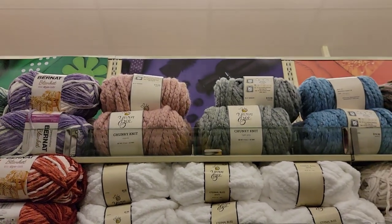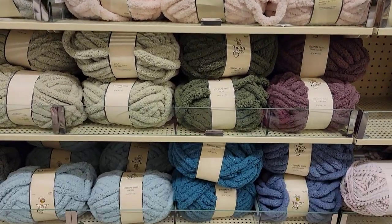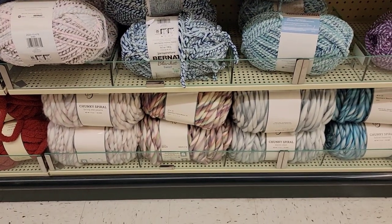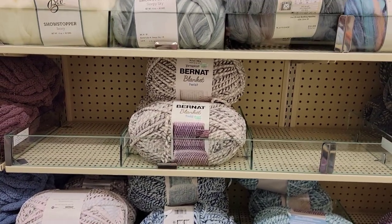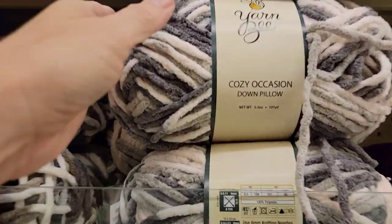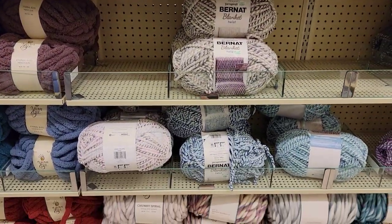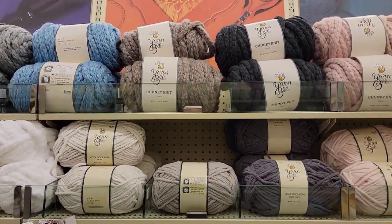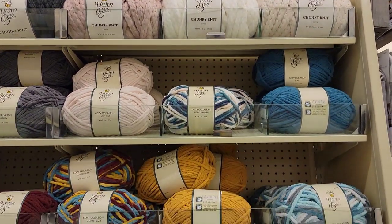I think going up to the top: Chunky Knit, Eternal Bliss, more Eternal Bliss, Chunky Spiral, Blanket Twist, Cozy Occasion. I think they had all of these last time. I just like looking at them because they're cute, soft yarns.